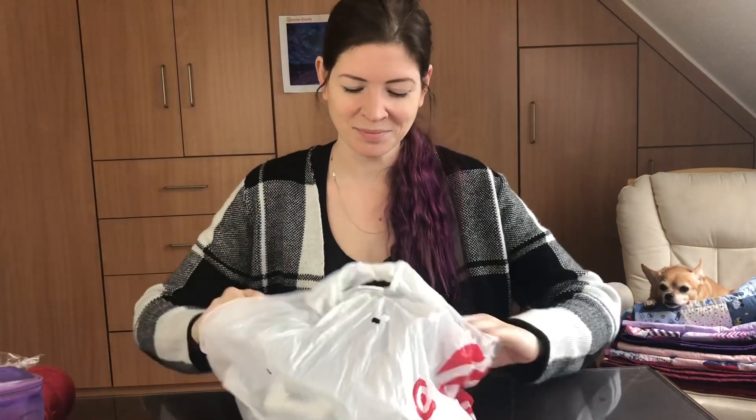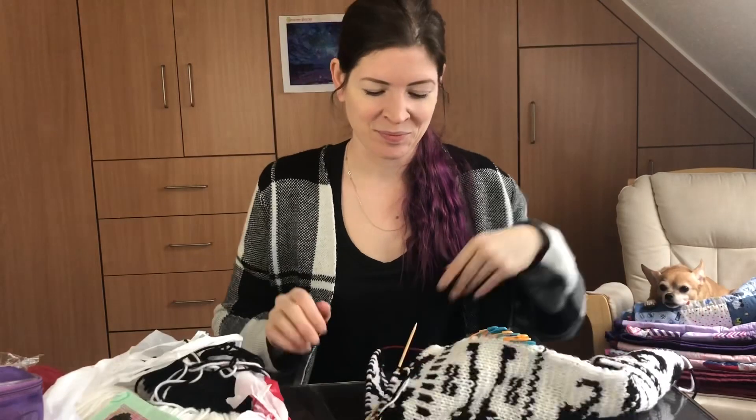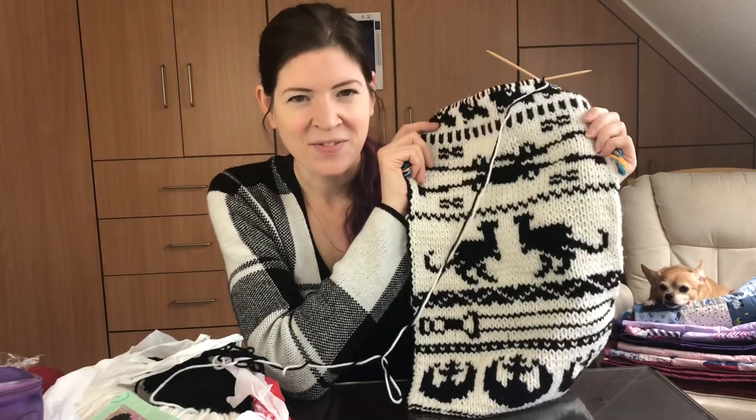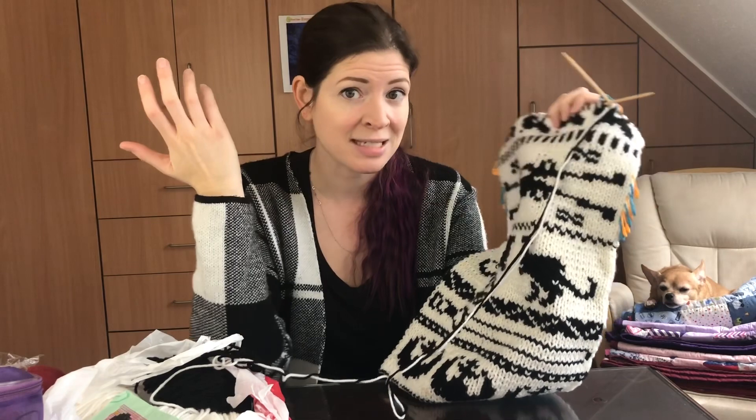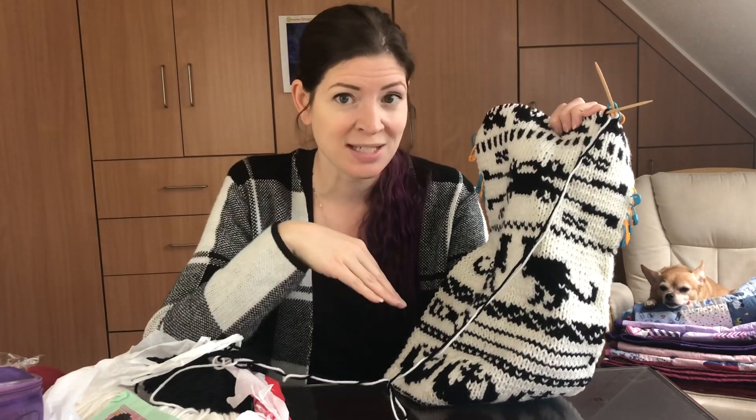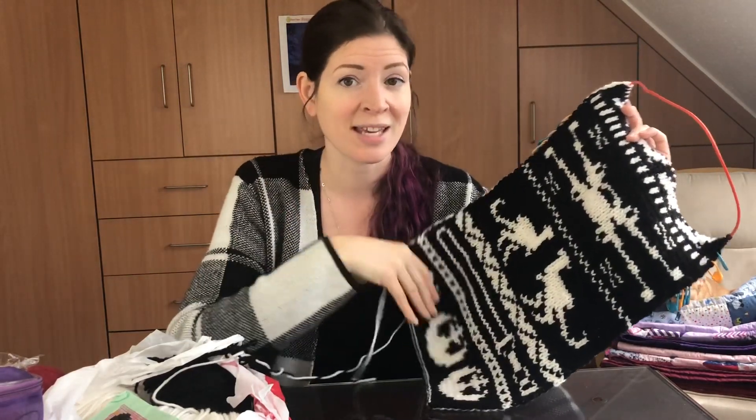Number one on my 2020 priority list was my Star Wars scarf. The Star Wars scarf has been my longest work in progress — started shortly after I learned to knit. For some reason I went from learning the knit stitch and purl stitch and jumped deep into double-sided knitting. I love double-sided knitting and really like the look it gives your item. The problem is the more I'm knitting and the older I'm getting, I'm experiencing a lot of pain in my hands when I craft.